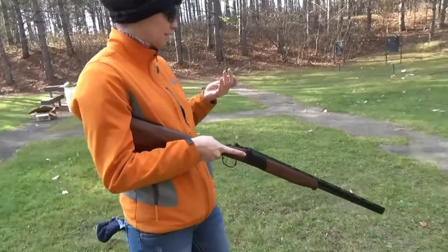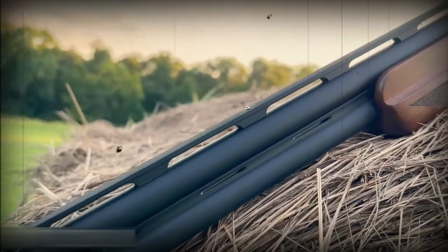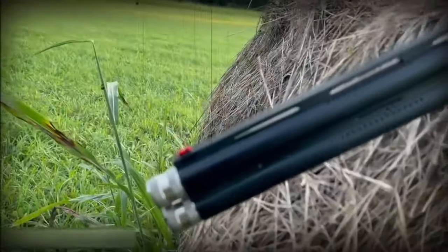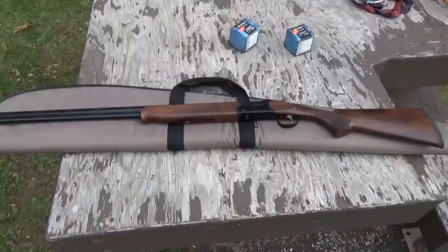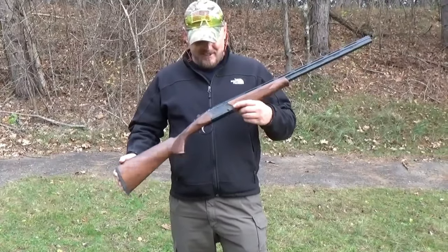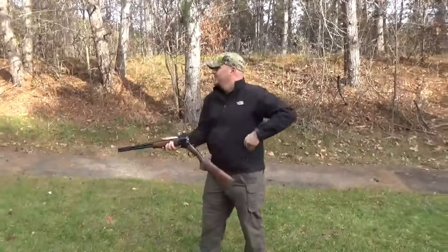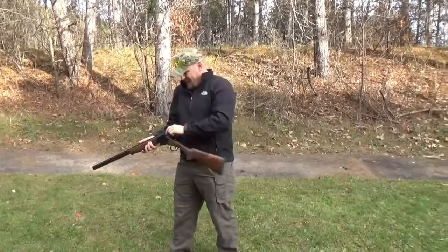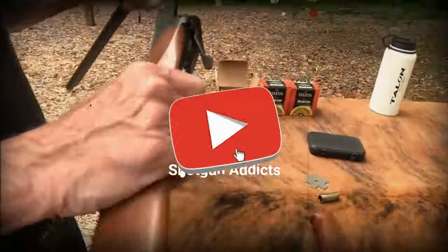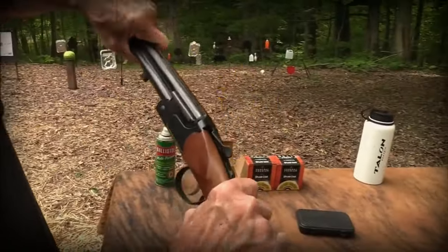It is not necessary to sell your nearest and dearest in order to teach a younger shooter how to shoot. The suggested retail price for the Stevens 555 standard and compact models is $692. However, several different gun shops offer them for less than that amount. The fact that all of the models come equipped with five choke tubes as standard is fantastic. Choke tubes are typically the most popular component that shooters look for, but have trouble locating. Because of its undeniable curb appeal, customers are given the impression that they are receiving an excellent deal.